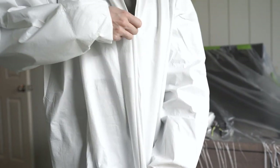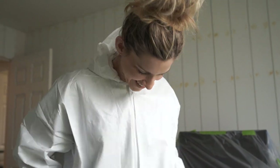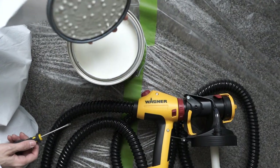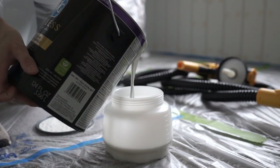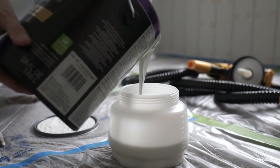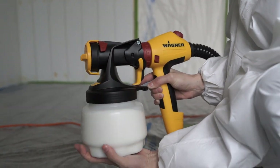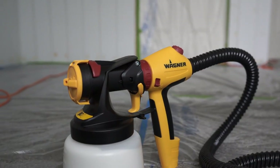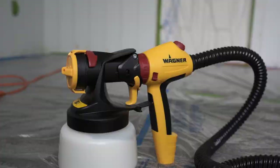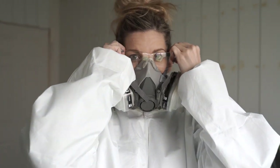I have never used a spray gun before, and let me tell you, they are definitely a game changer. Wagner sent us their Flexio 5000 spray gun to use, and I love that it came with two different nozzles. One is the iSpray nozzle, which we used for our shiplap — it is great for interior walls, exterior walls, even furniture. But it also came with the detail nozzle as well, which is really great for smaller pieces, so I will definitely be using that one as well.